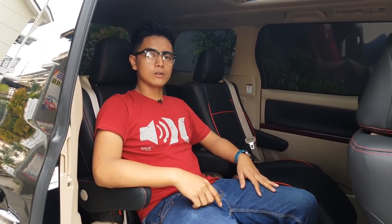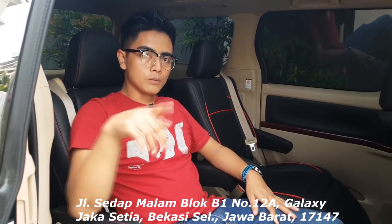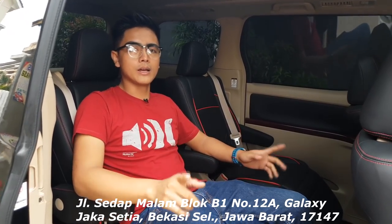Kalian ingin konsultasi mengenai interior mobil bisa datang langsung ke workshop Classic yang ada di bawah ini. Jangan lupa tekan tombol subscribe-nya biar Classic Car Interior selalu memberikan inovasi-inovasi mobil kesayangan Anda guys.